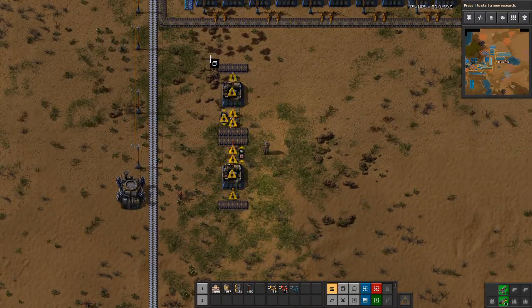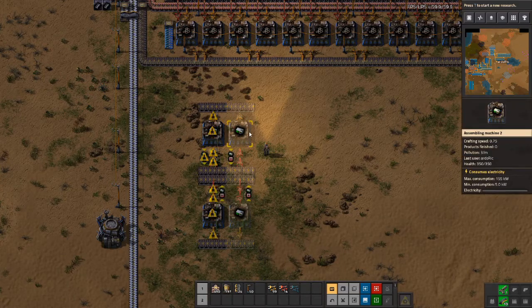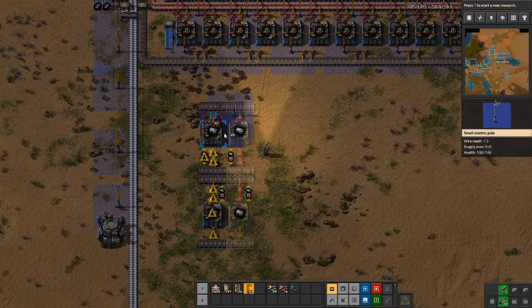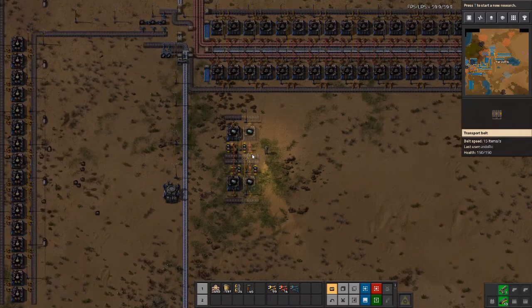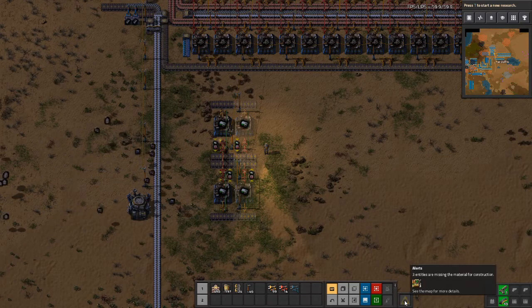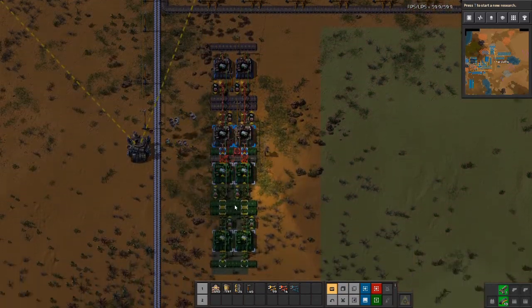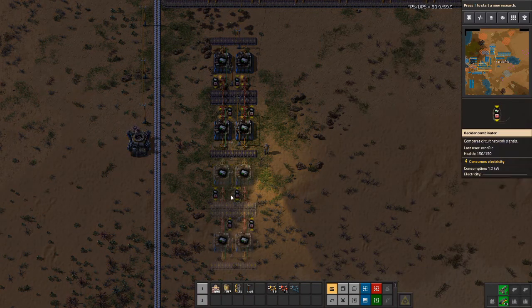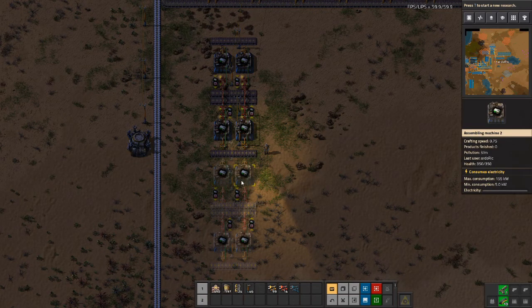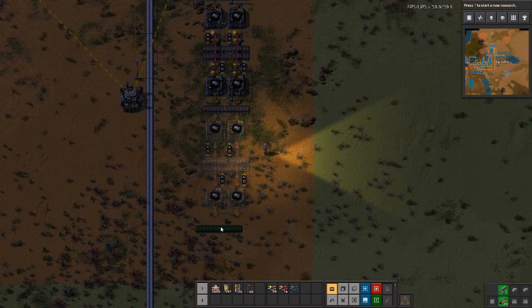After this we have one complete side, and we copy it so we can easily power it with the least amount of electric poles. We then double this and rotate so we have the looping belt on the other side. Since we rotated both the belts and the assemblers, most conditions will be correct — but some won't be, so let's switch those again.